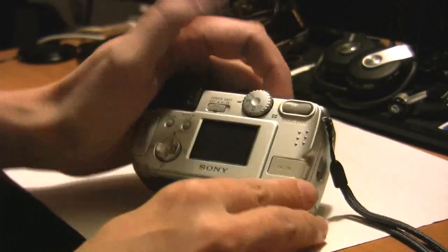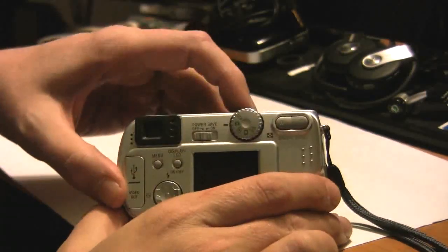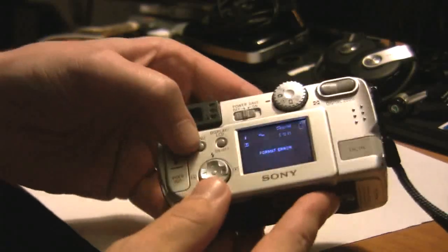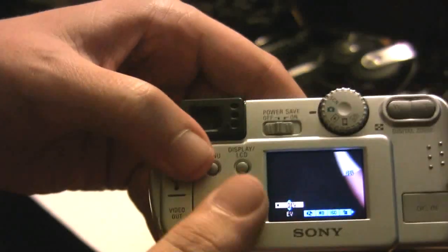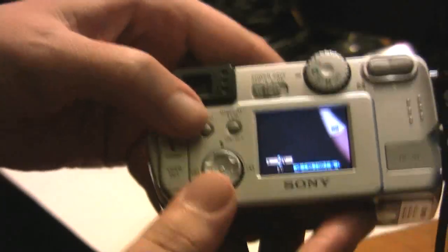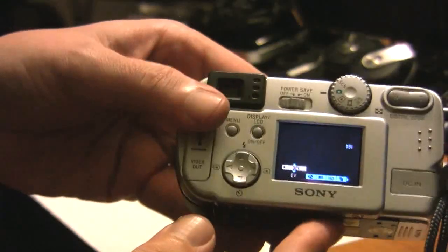I came into the camera, turned the power on, and hit the menu button right here. I went through all of the selections and I could not find anything internally to format this card. I thought the camera was just pretty much toast because of that.